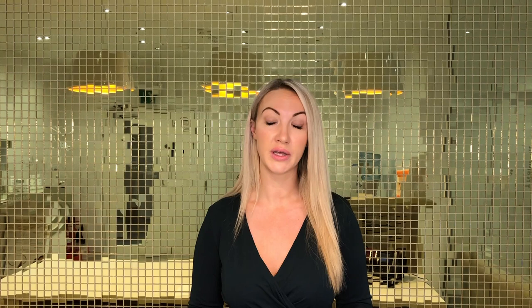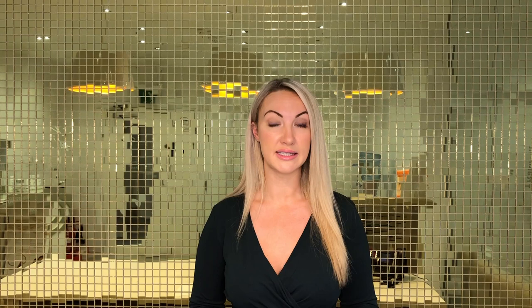Step one of the Dr. Leah Lift involves the FDA approved treatment Ultherapy. Ultherapy is a long-established cosmetic treatment renowned for its ability to firm and tighten the lower face and neck. The Ultherapy treatment itself takes approximately two hours to perform and is mildly uncomfortable. You will be given painkillers by the clinic when you present on the day of that appointment.